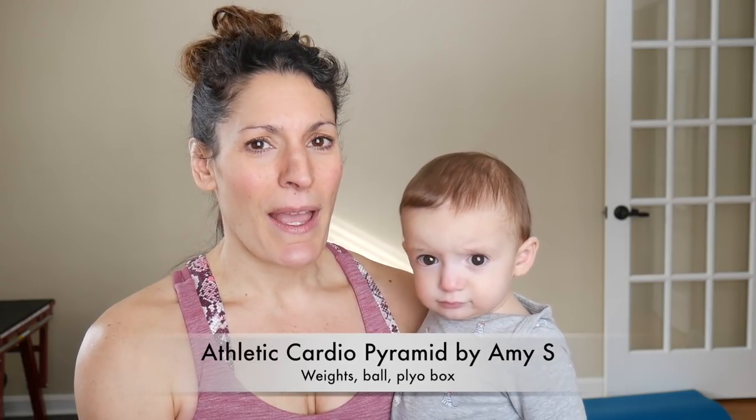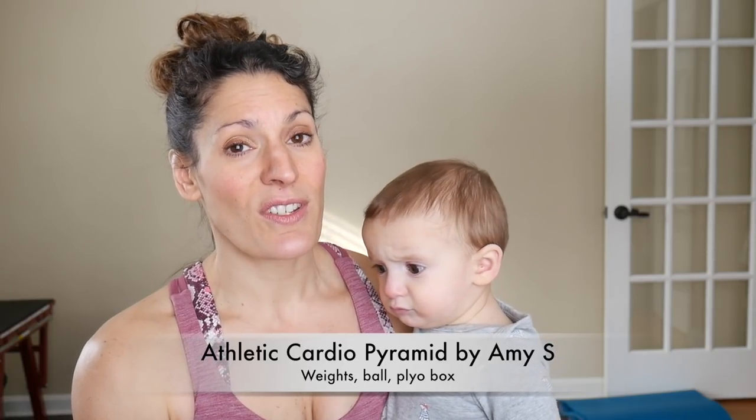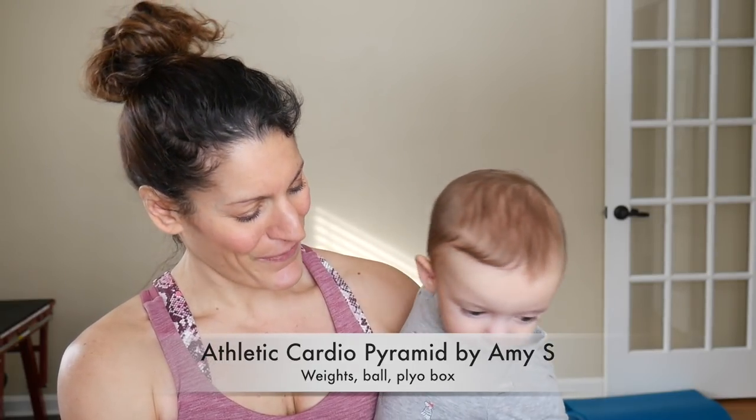For this workout I will be using my Physio Ball for one move, but you definitely don't need it. You could use sliders or just hop your feet in. I will also be using my weights and my plyo box. I'll be taking some kids to preschool and getting Mikey for a nap, then doing a short warm-up. So push pause, get yourself warmed up, and I will be back to the workout with you in just a minute.